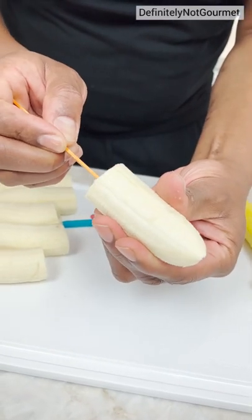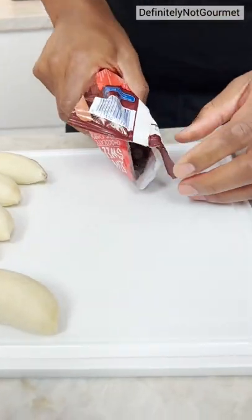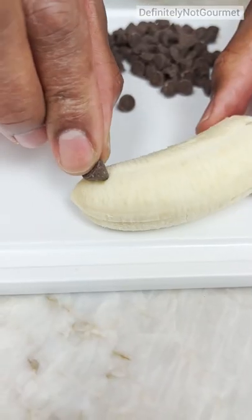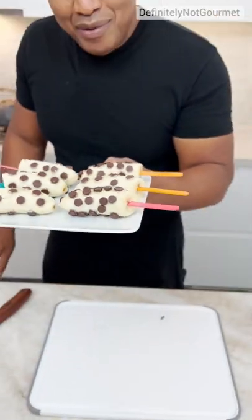You cut your banana in half and you get your popsicle stick right here like so. Now sprinkle these out. Now watch this one and you stick it in, you see? Look at this home boy, look at this, okay? I'm going to put this in the freezer now, let it harden up.